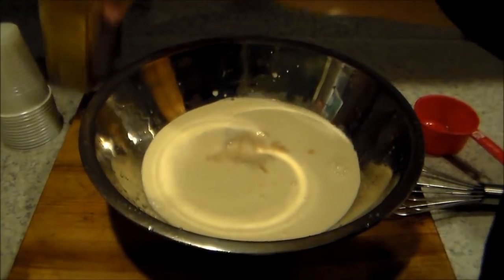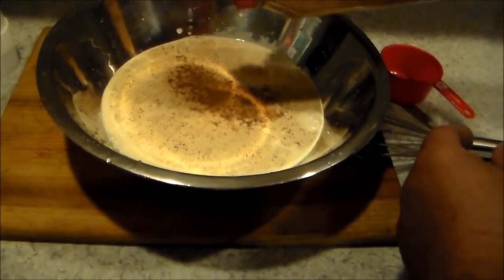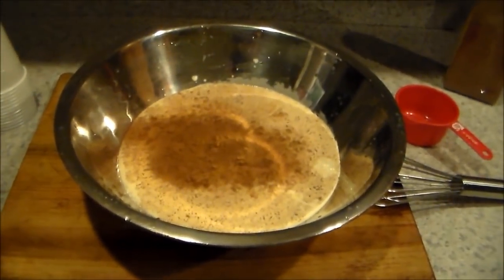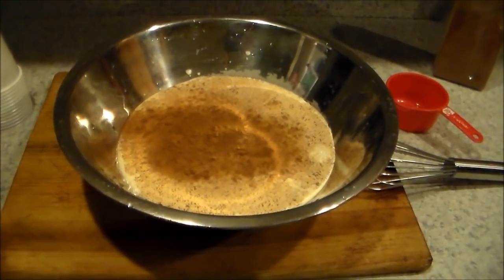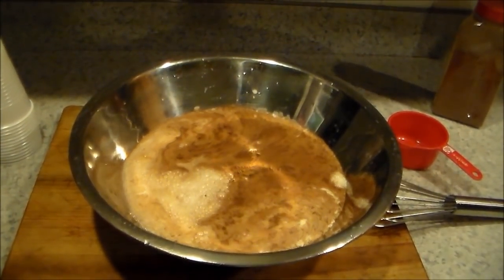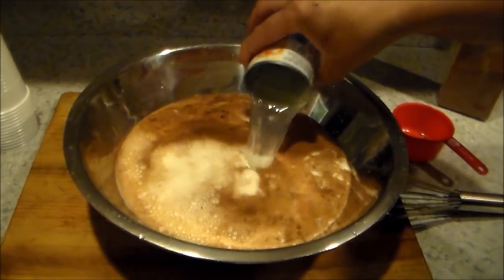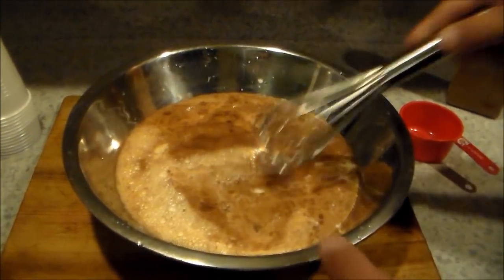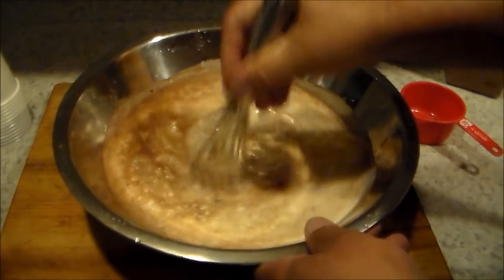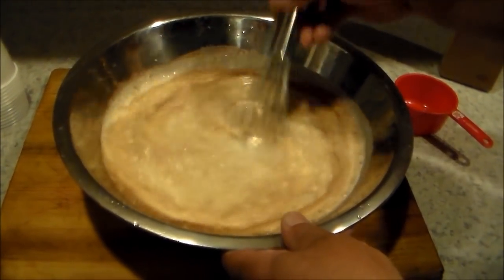Vanilla and cinnamon to taste. Don't forget — two cans of water. I'm using the carnation can for the water. All right, there we have it. I'll mix it up. If you want creamy limbers, creamy icies, follow this recipe.